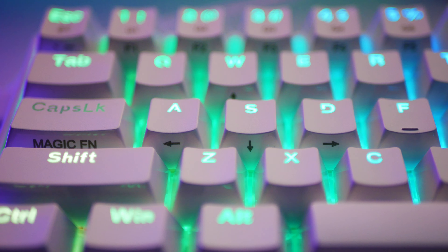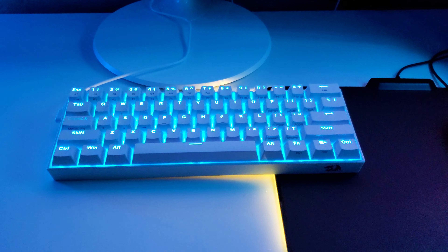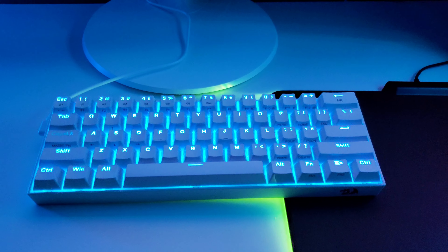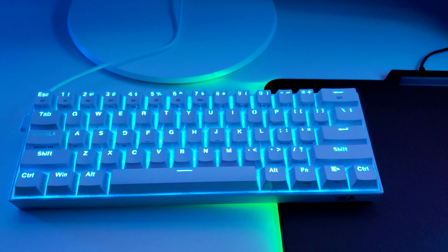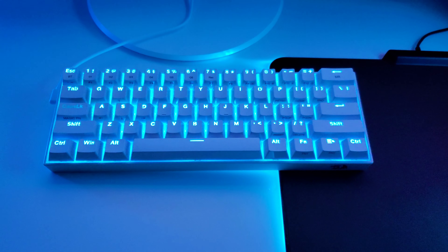I want to note that on camera the lights are all flickering and don't look great. They don't look like that in person — they're solid and vibrant. Everything's perfect in person, but on camera with the lens and lighting everything can get screwed up. I'm trying to show you the lighting, but just keep in mind it might not look too good on camera.